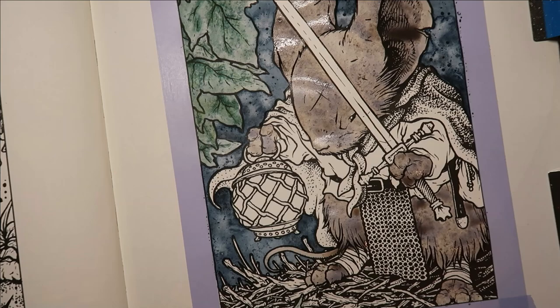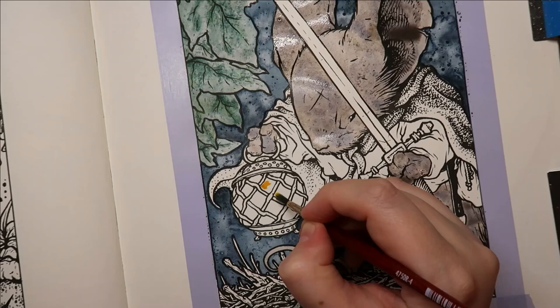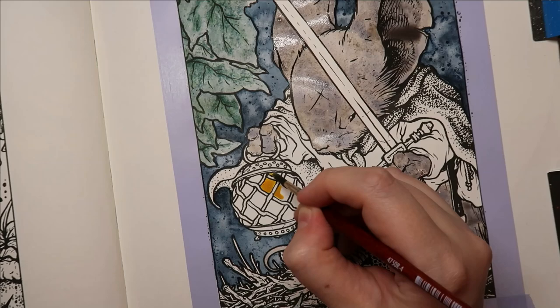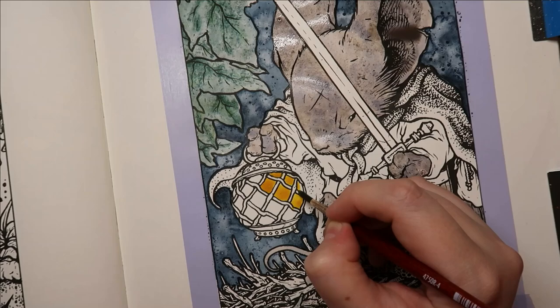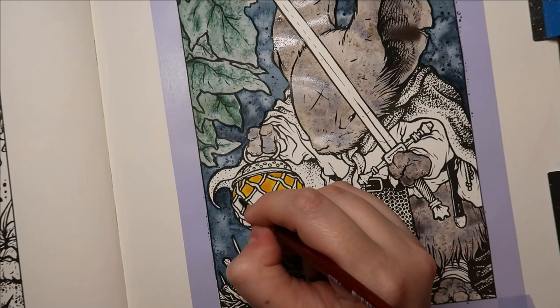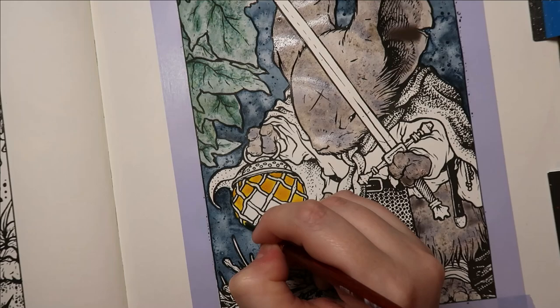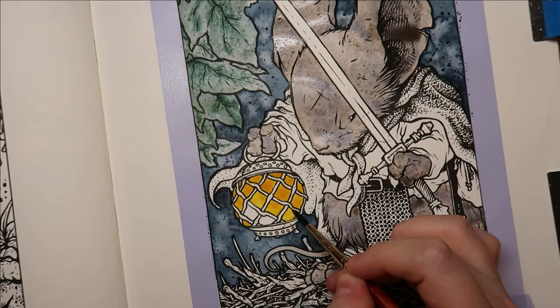I could do the lantern now — get that base color down. Let's switch to a number 4 brush. This is a Daniel Smith color for this orange. Fill in all these areas, and I might use a metallic watercolor paint in gold for the rest of it, maybe, or a gel pen. If you can hear any noise in the background, my dog's just started snoring! This doesn't have to be perfect by any means.